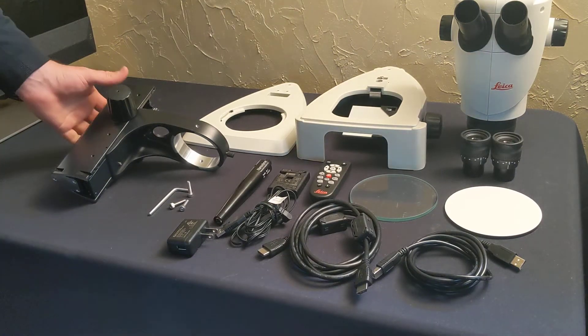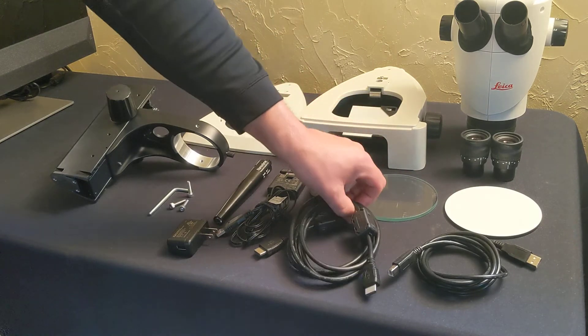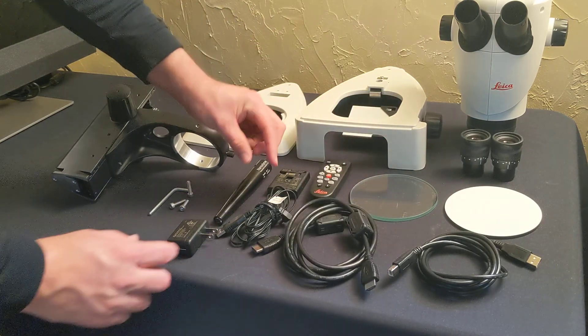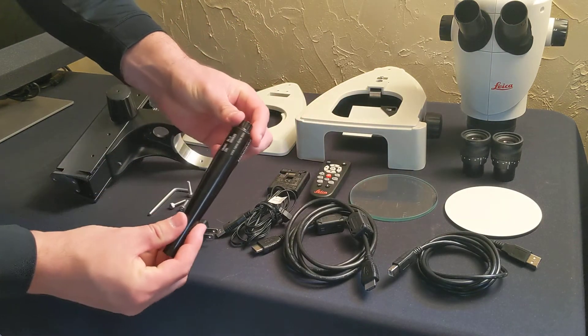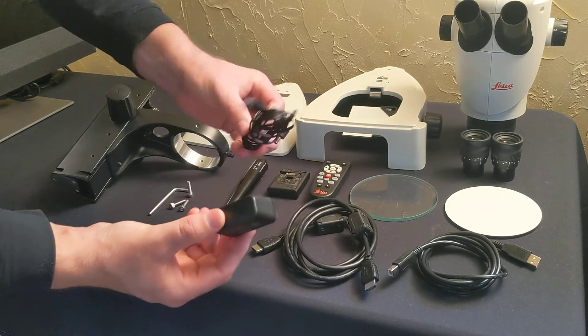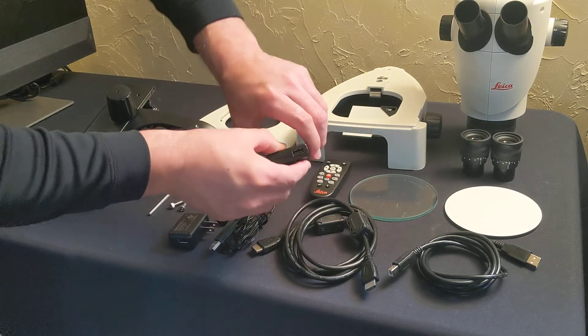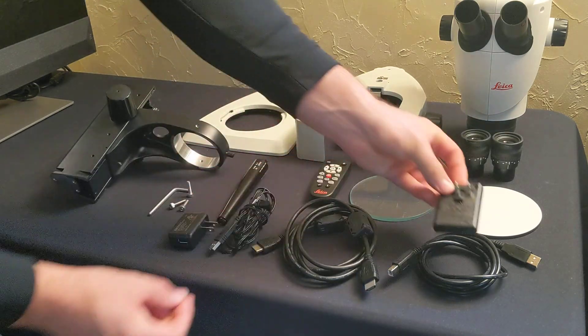Here are all your components. You have the USB cable, HDMI cable, your light source that came separately, along with its power supply and cable, and then the USB power supply for this.